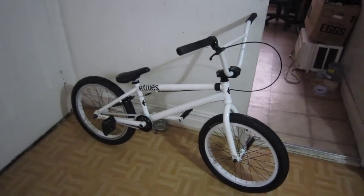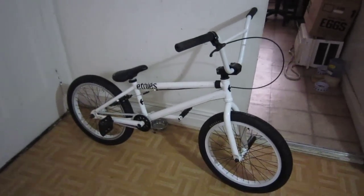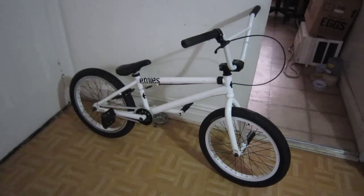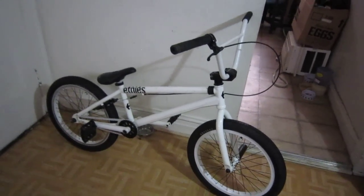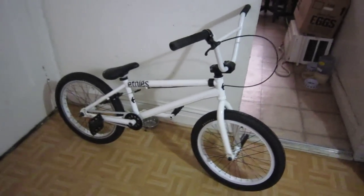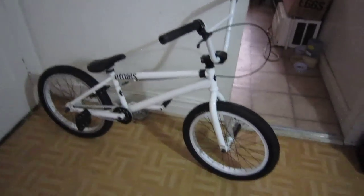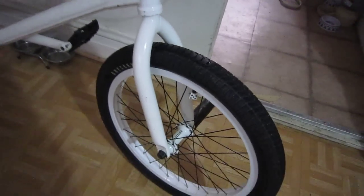I also dedicate this bike to my mom, who passed away back in '97 — she was my inspiration. To this day I still ride in her honor. Regardless if I'm 33 years old, I still ride. Age ain't nothing but a number.